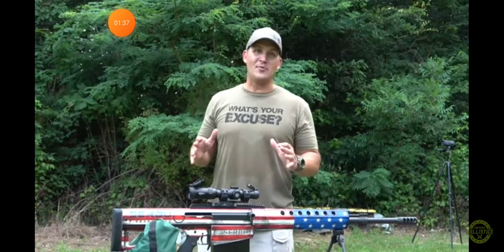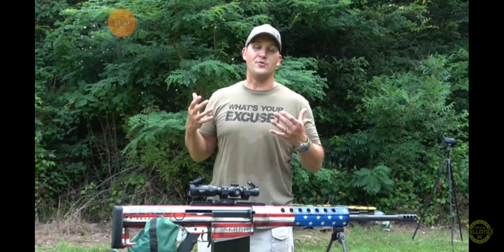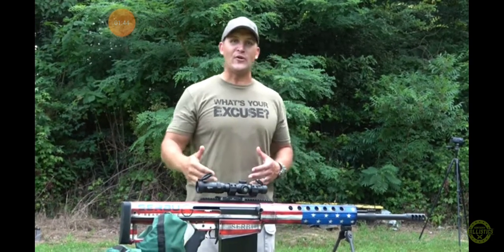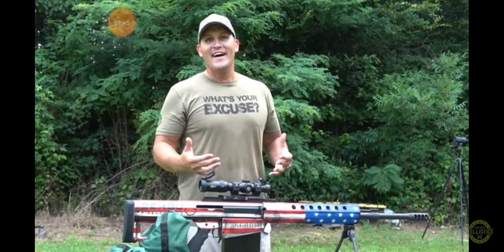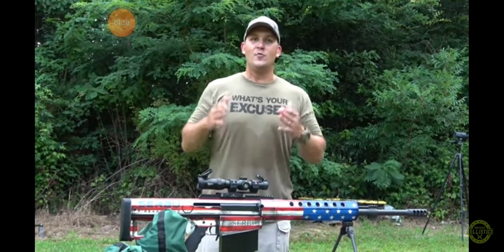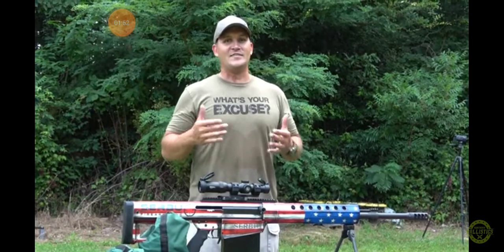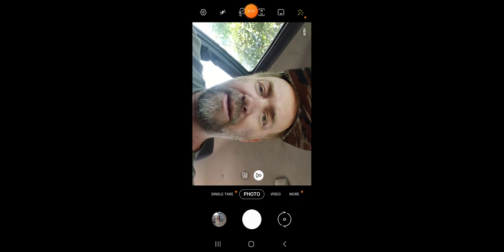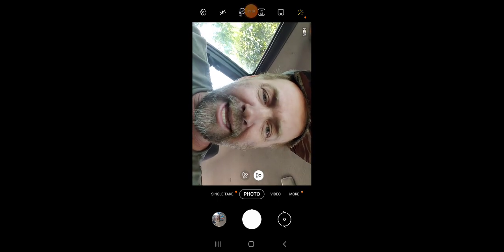I cannot describe to you right now the weight that has been lifted off my shoulders and how relieved and happy I feel. The last time I pulled the trigger and heard that kind of a boom, it was really bad afterwards. So to do that today with you here with me is a huge moment and one that I'm never going to forget. And don't forget to like and subscribe.